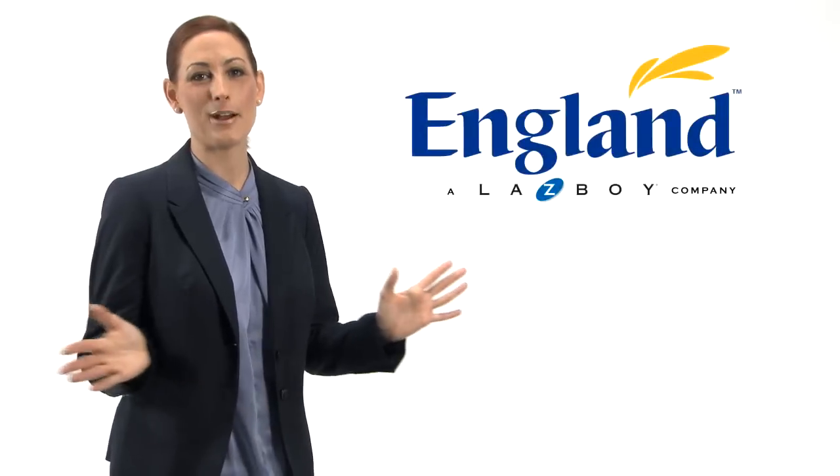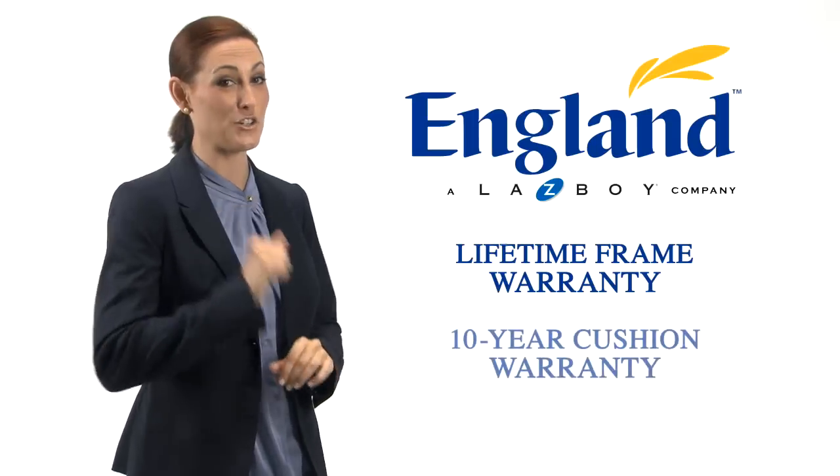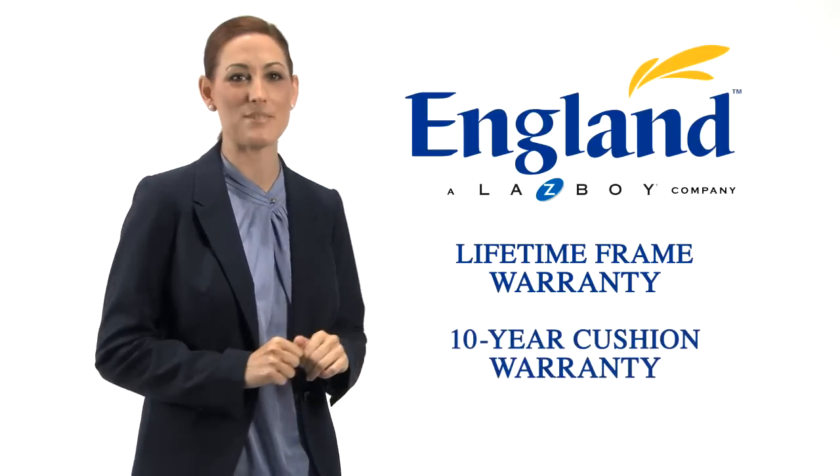When combined, our coil-on-coil construction provides a superior level of comfort and support that will hold up for many years. All England products come with a lifetime frame warranty and a 10-year cushion warranty — the very best in the business.